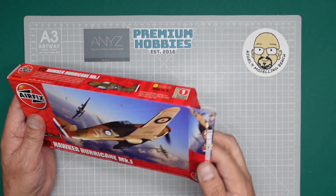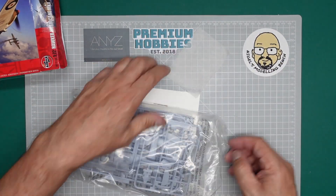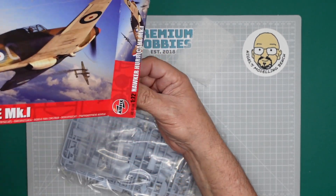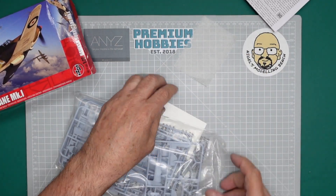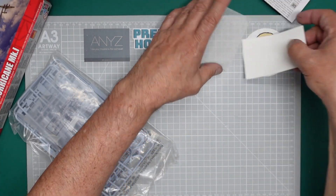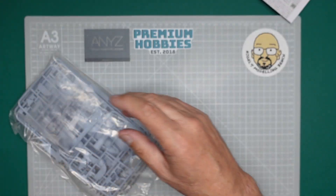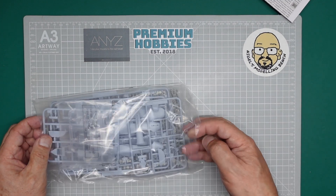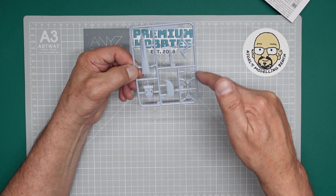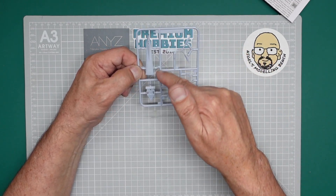When we look in the box we get the bag out. I've already done a review of this so this bag is already open. We're going to get our instructions out of the box, take our decals — or 'decals' if you're on the other side of the pond — and put them back in the box to keep them safe. So basically what we've got here is this frame. In America it's called a frame; in the UK we call it a sprue.